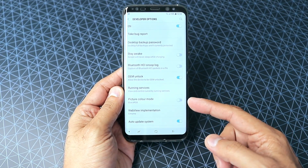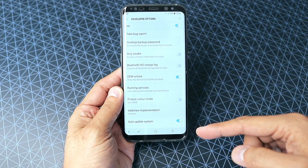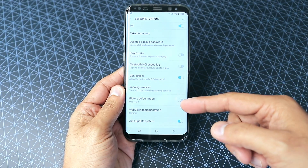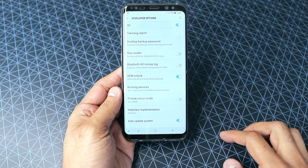Most of you won't be having this OEM unlock, and what you need to do to get it back is very simple. Just follow the video and by the end of it you'll be able to get the OEM unlock.